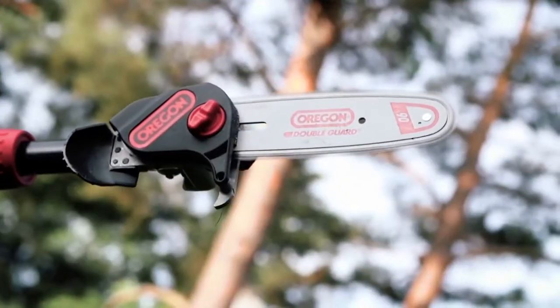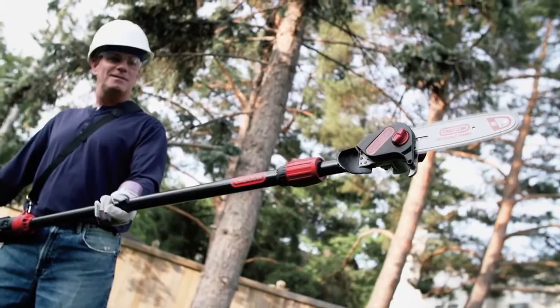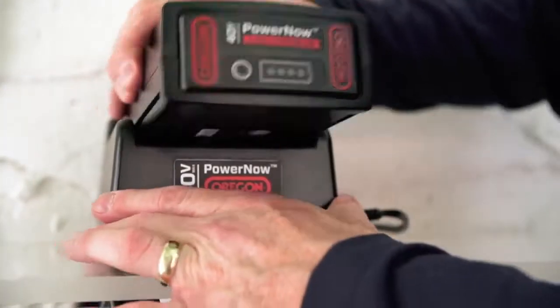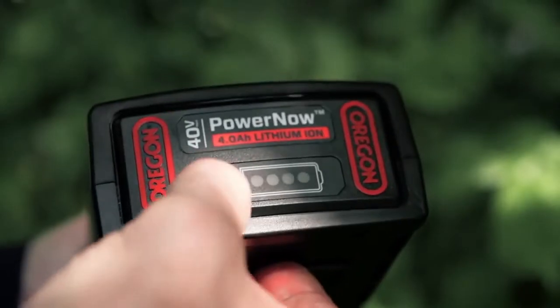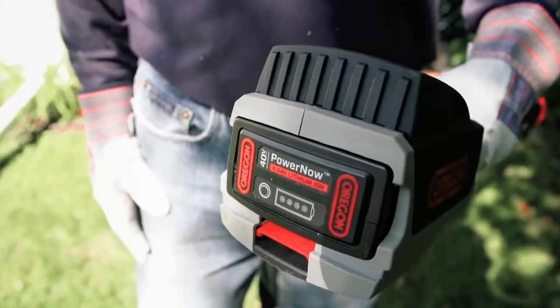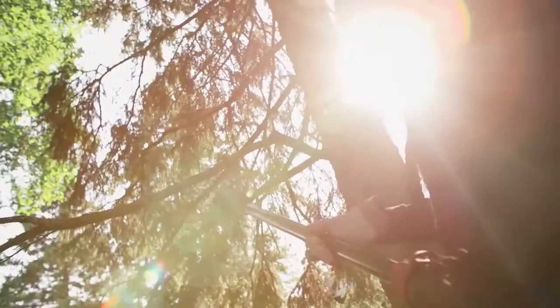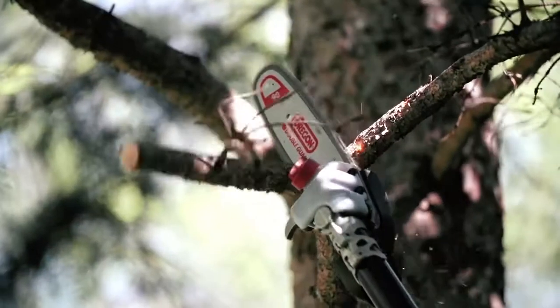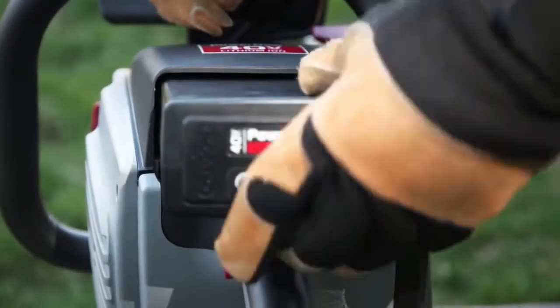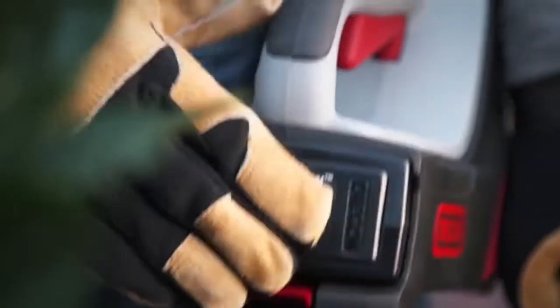The PS250's high speed chain delivers extreme power for fast cutting. The 40 Volt Max lithium ion battery pack delivers constant, no-fade power using premium cell technology, resulting in long run times that will take care of business in your yard. It's also compatible with the entire Oregon Cordless family, so you can fuel all your Oregon Cordless tools with the same battery.